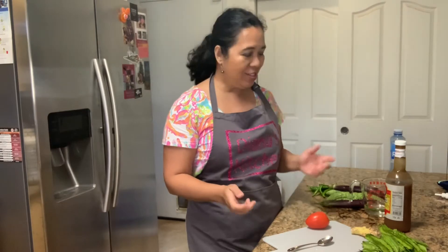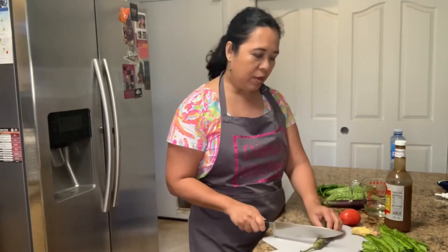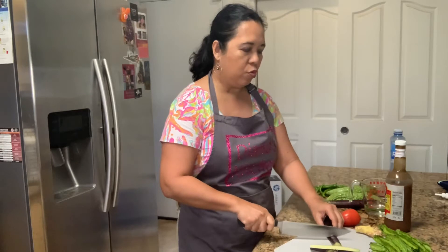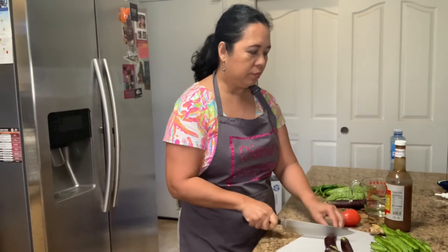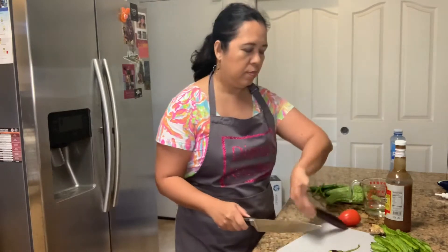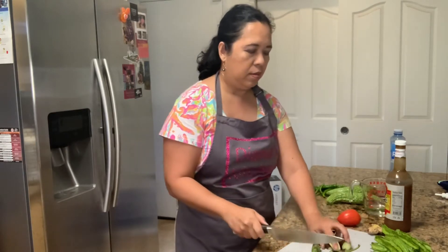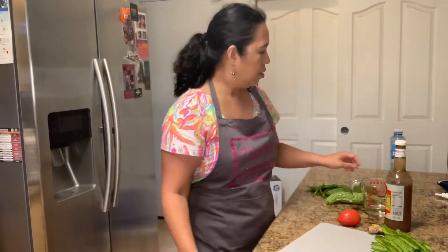The first thing that we have to do is slice our bitter melon and eggplants. I'm going to cut the top off, then cut it lengthwise, and then you can cut it in three pieces and put it in your bowl. Usually I use more eggplants, but I'm just making a smaller batch.